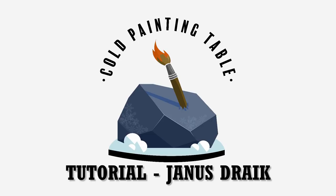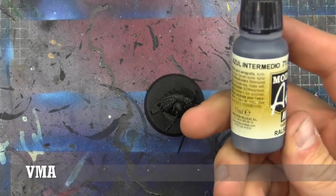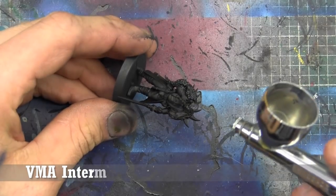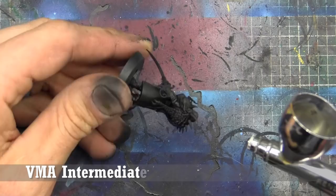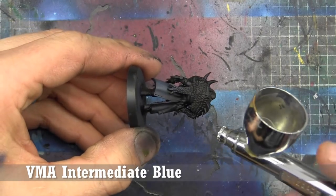Hey folks, welcome to another cool painting table tutorial. Today we're looking at Yannis Drake from Blackstone Fortress. Just a first shout out to Mass Collectibles — the reason I got these tutorials out at all is because he gave me an advanced copy. So we got to paint these a little bit before the box is out, and you'll see these coming out over the next week and a half.